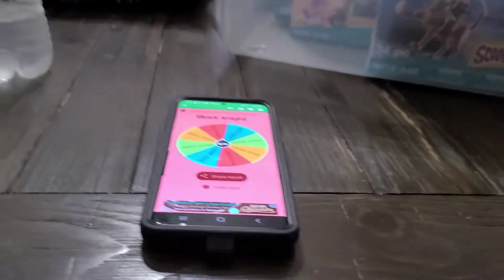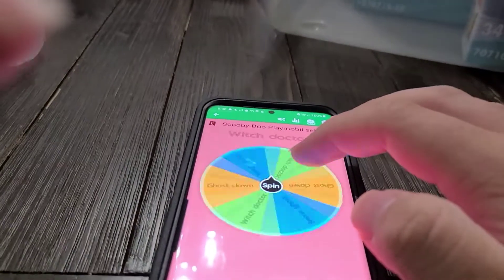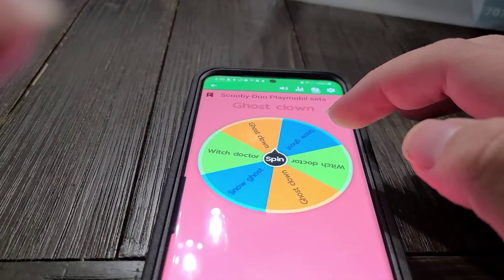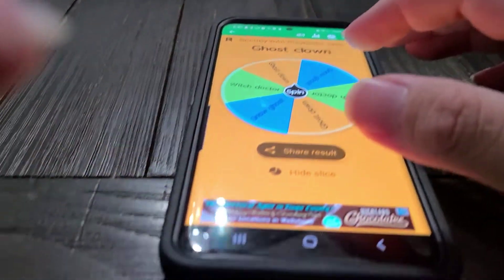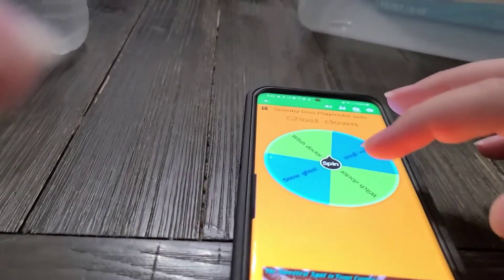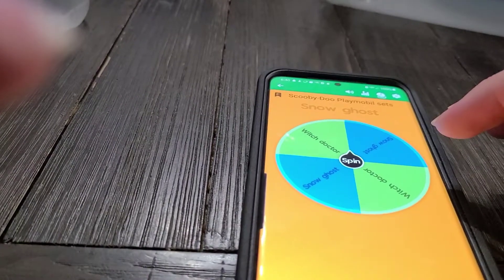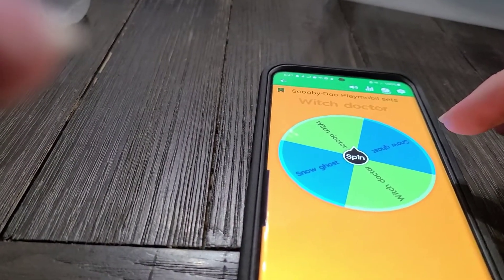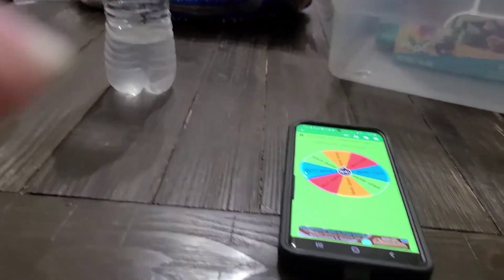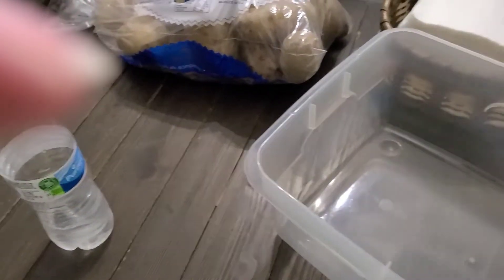That's box number two. Let's see what number three is — we got Ghost Clown. And we got the Witch Doctor, so the Witch Doctor and Snow Goose will be last. And then there's Snow Goose.